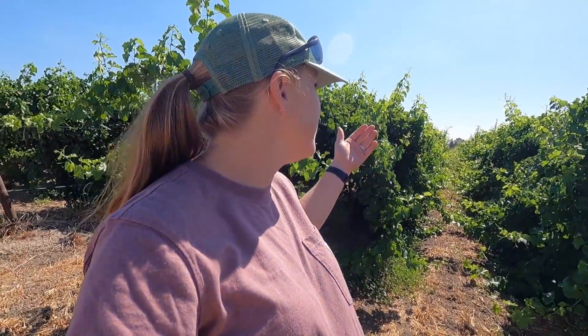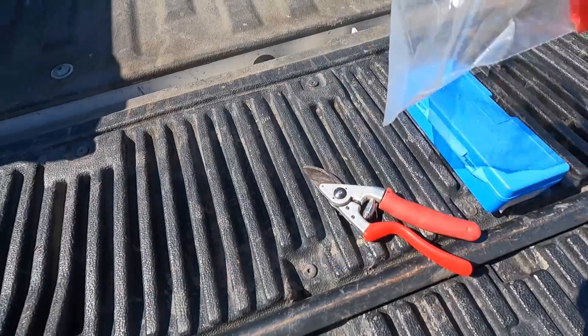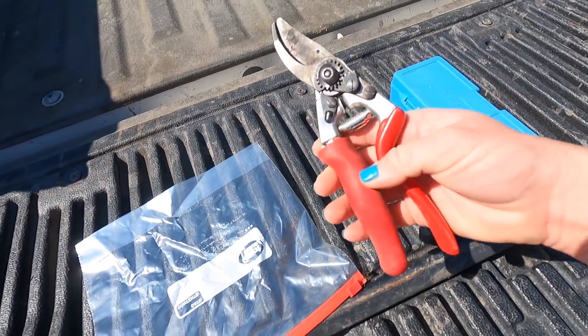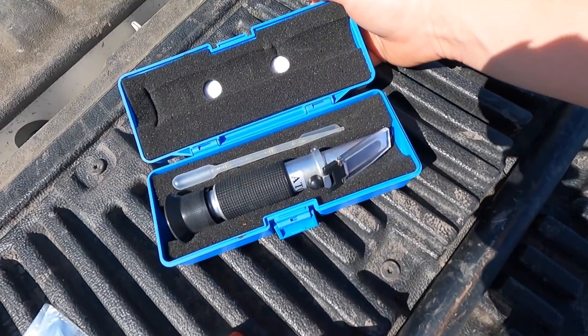I haven't been around too much because of being pregnant, but we are going to check the brix today in the vineyard and I wanted to show you guys how we do that. You need three things: a plastic bag, pruning shears, and a refractometer.